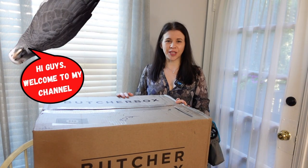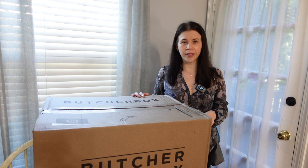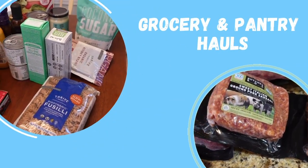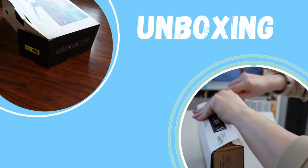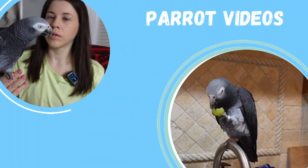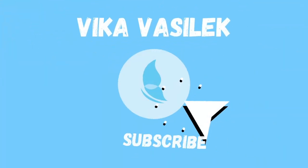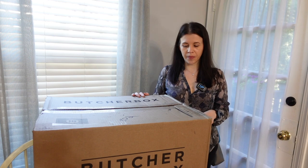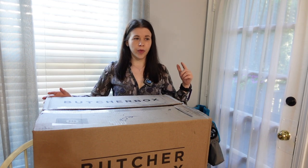Hey guys, welcome to my channel, thanks for stopping by. If you're new here, today I have a huge Butcher Box unboxing. If you want to unbox with me, please continue to watch this video. All right, as you can see, this is huge — this is a large box.